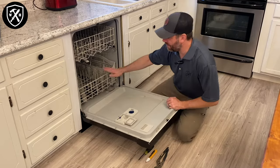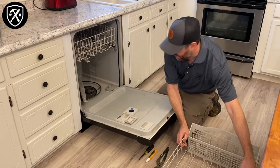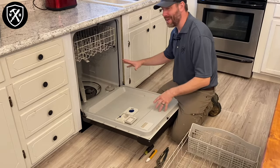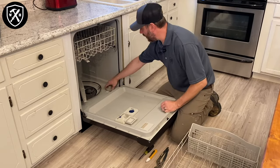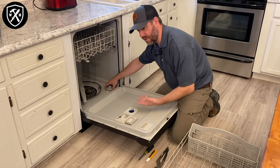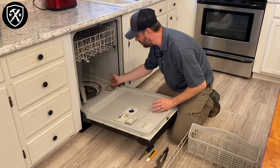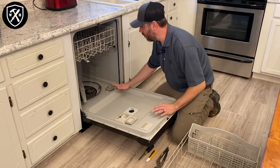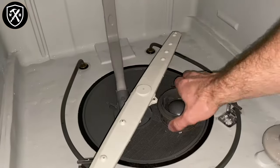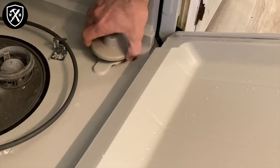Now we're going to go and inspect the obvious here, which is going to be taking out the rack and simply inspecting the back of this basin. Our float switch, which activates when the water level is at a high enough point and it's going to drain out, seems to be moving just fine. Nothing's stuck, and there's no debris underneath there. I always recommend taking out your filter and giving it a good clean, and inspecting the float switch.